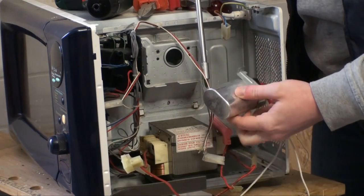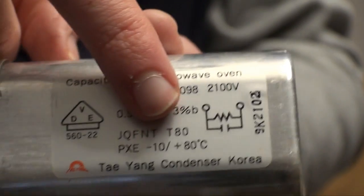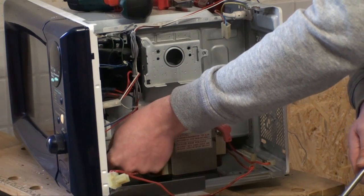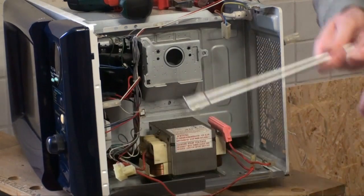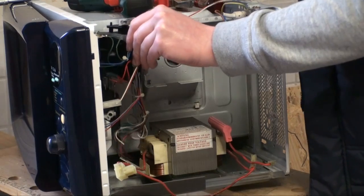Once again, one side is screwed in and the other one is just clipped in place. As you can see, it actually does seem to have a little resistor built in. Got a random screw out — there we go. That was surprisingly easy.